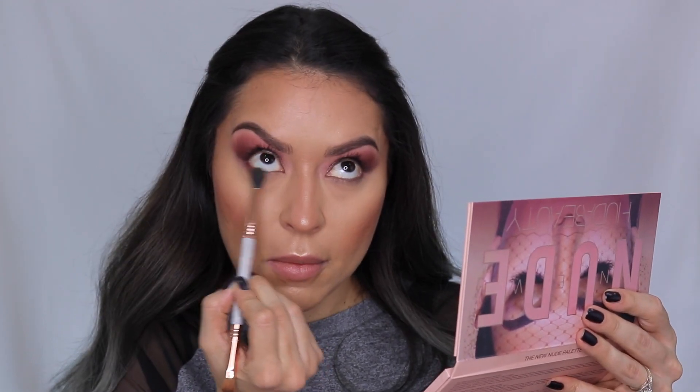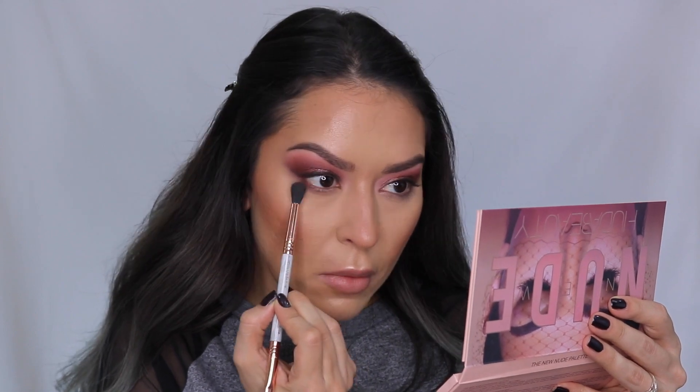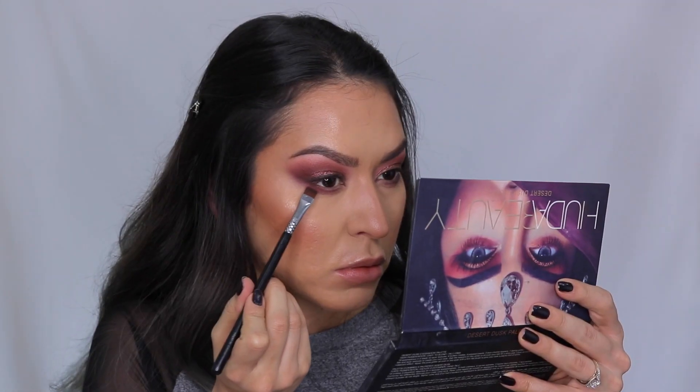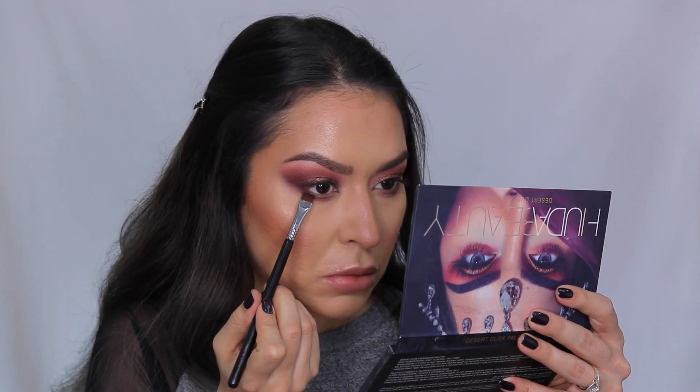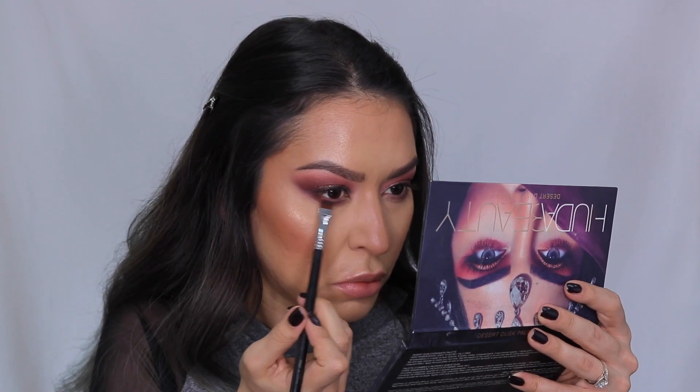Now that the face is complete, we're going back to the lower lash line. I'm taking the shade Tease and dusting it on the whole lower lash line — I believe this is a Sigma E30 brush. Then going back into the Desert Dusk palette and taking that shade Oud on a Sigma flat definer brush, really defining that lash line and getting as close to the lash line as possible.